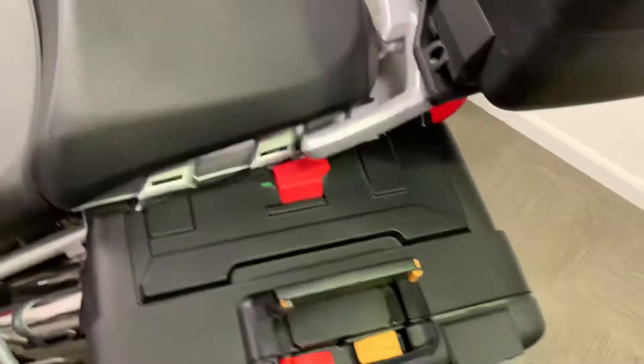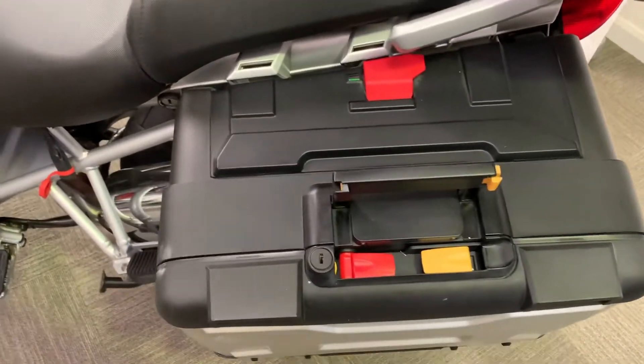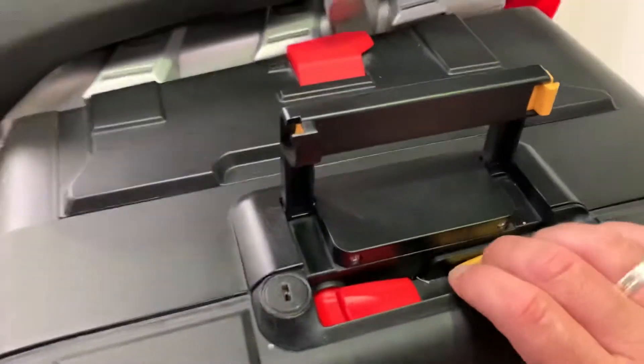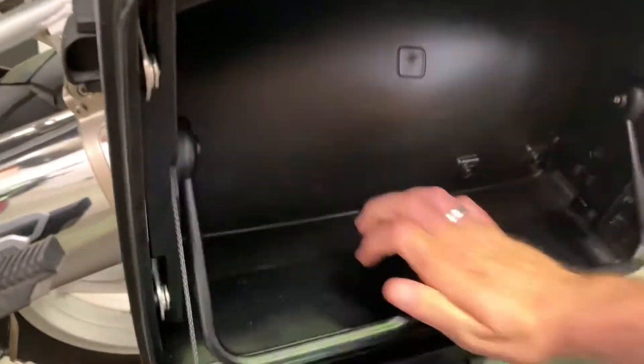It's nice that you can just leave the panniers unlocked - you don't have to leave the key in like a lot of GiVi systems. The other button opens the pannier, and on this side you've got very little space because you've got the exhaust behind it, but when you put the Vario section out you do get a fair bit more.